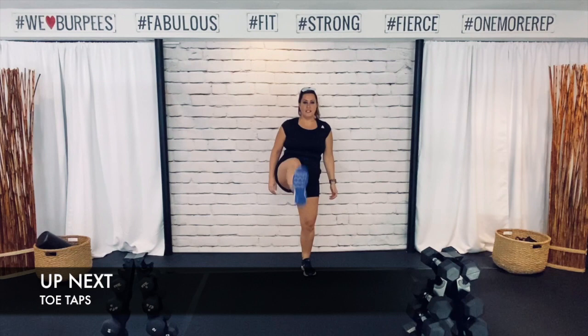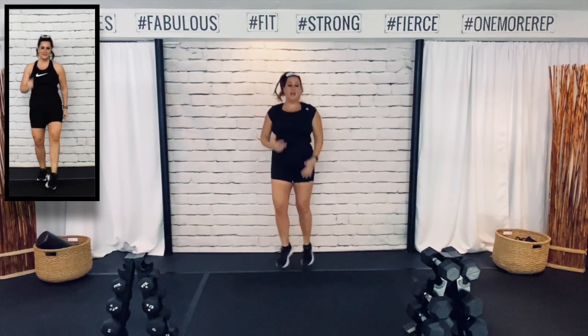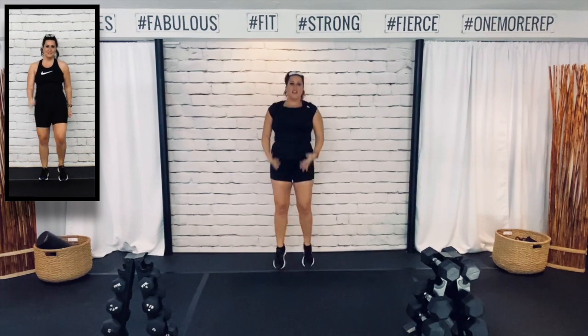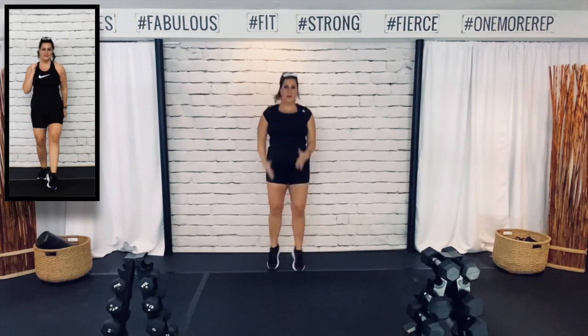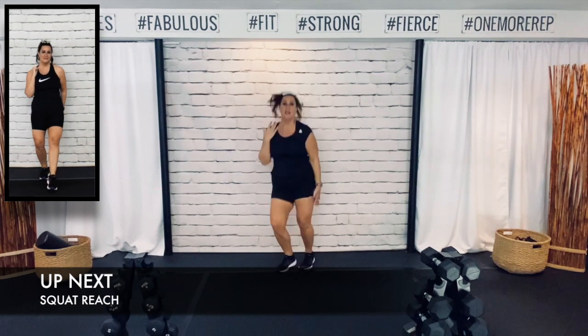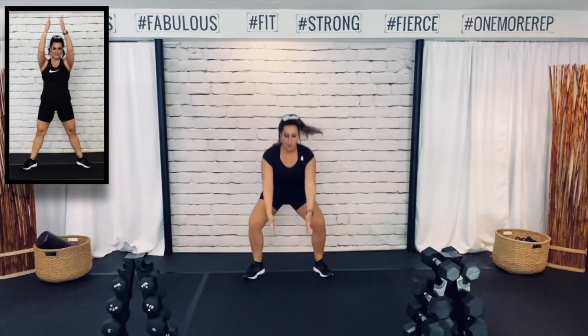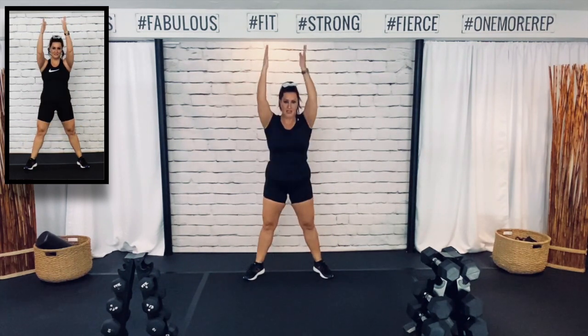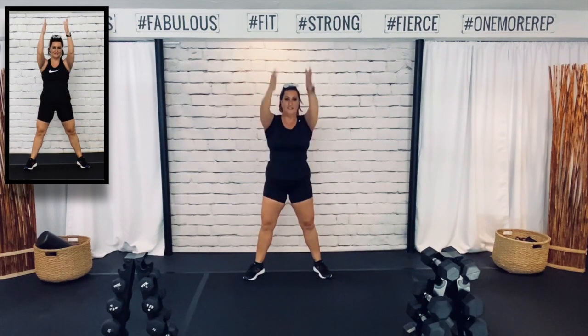5 seconds — we've got toe taps. Here we go. So today's workout, we are doing a lower body move, upper body move, then a core move. That's going to be our pattern throughout the whole workout. And my goal is to get my watch to 300 calories burned in this 30 minutes. Squat reach — all the way down and up. We're going to start with a sumo squat to jump for our first move. Really get as low as you can without letting those heels come off the ground.